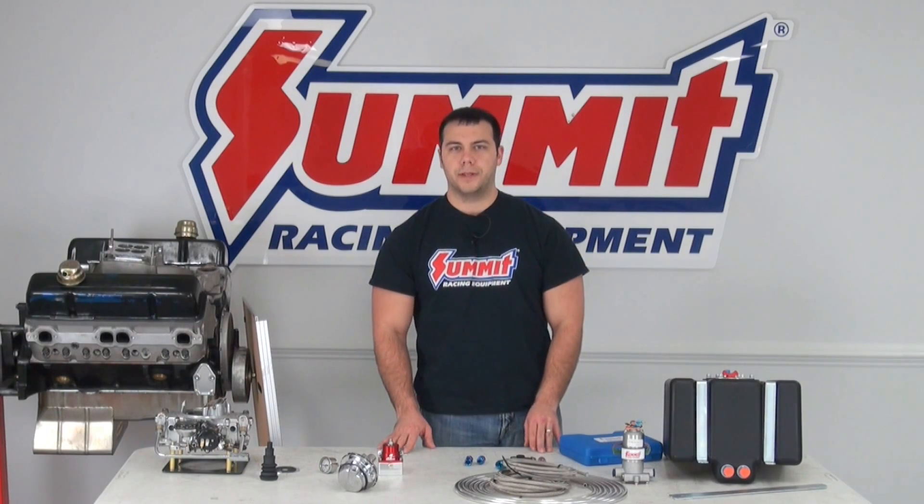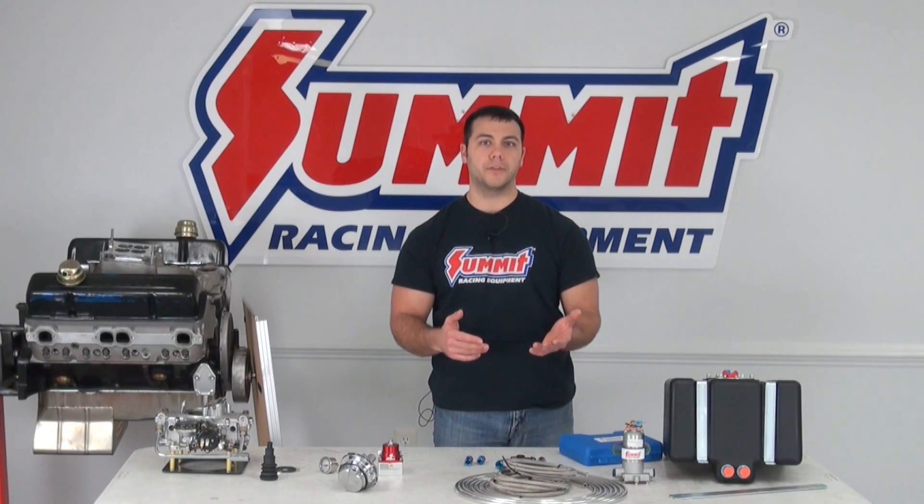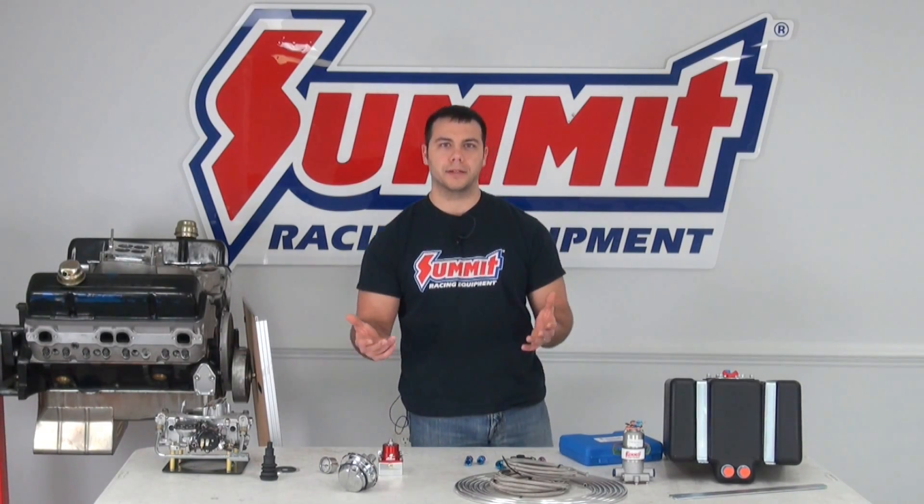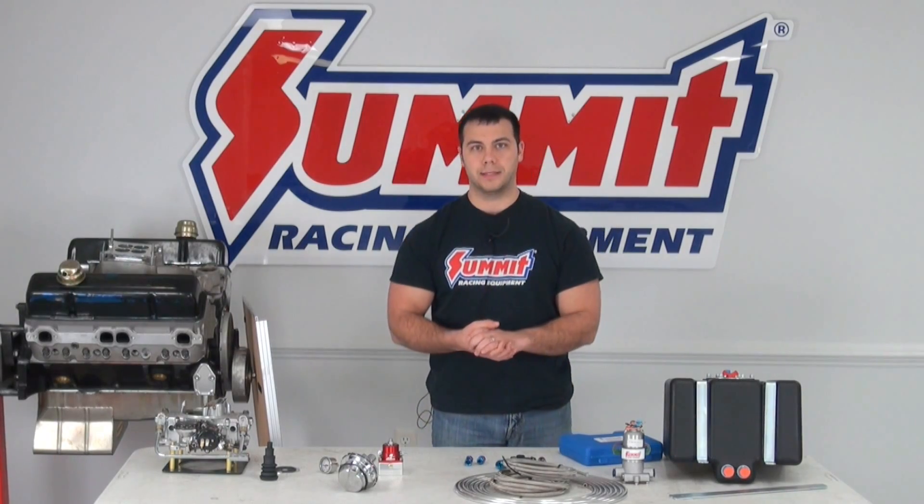Now in our other Quick Flicks videos, we've covered topics such as EFI versus carbureted, and mechanical versus electric fuel pumps. Now let's kind of tie it all together and talk about fuel systems in general and some of the best practices.